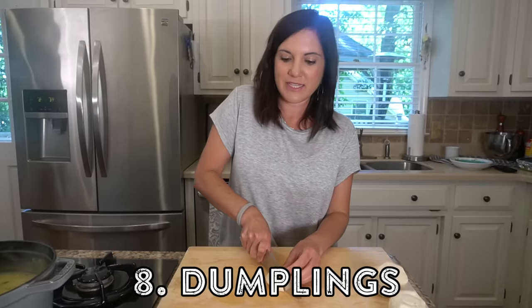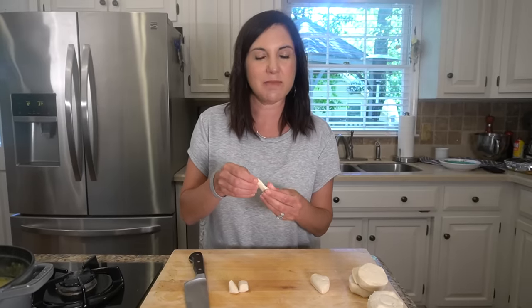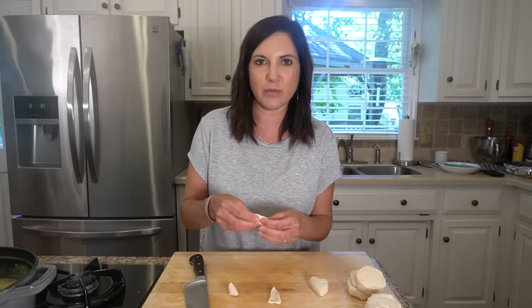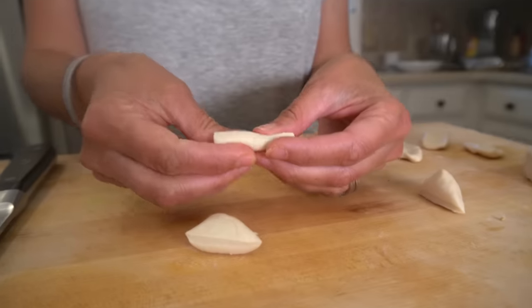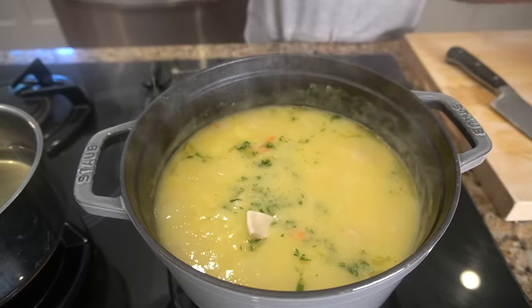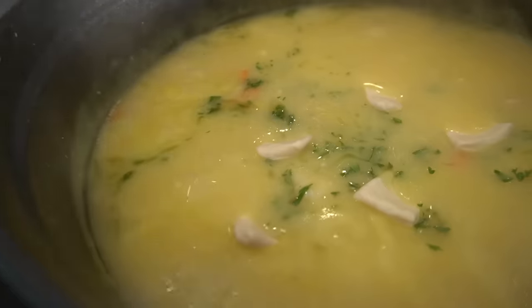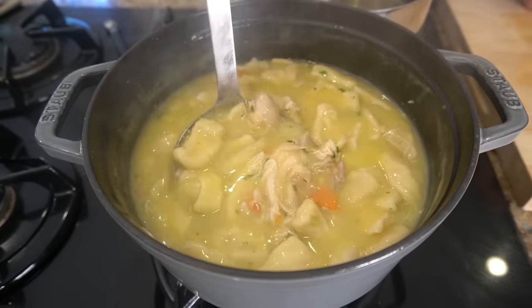If you haven't been using canned biscuits to make dumplings, then you're doing it wrong. I'm not talking about the Asian style dumplings — I'm talking about dumplings like chicken and dumplings. This is the easiest way to make dumplings for a quick weeknight dinner. Take a biscuit and cut it into about six pieces and flatten them slightly with your fingers, then drop them straight into your favorite pot of chicken and dumplings. You gotta admit, that looks like a pot full of comfort.